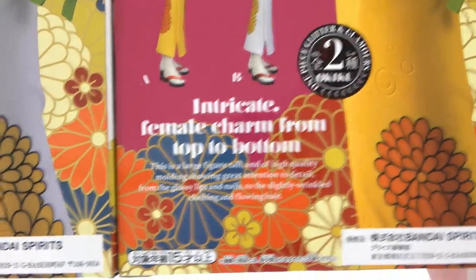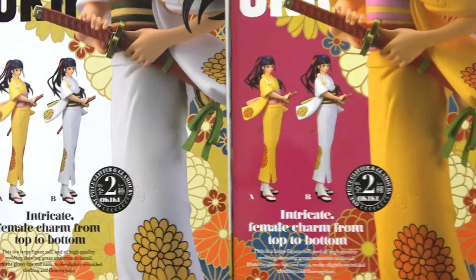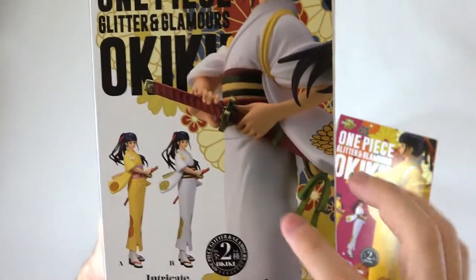The same thing is on the other box too. We also have our Bandai Spirits logo on both. This is just showing the location of their HQ. And I love this wonderful pattern in the background — it's very, very pretty. I do like this flowery pattern at the back.